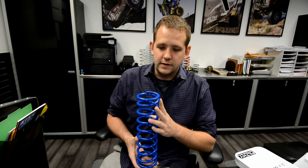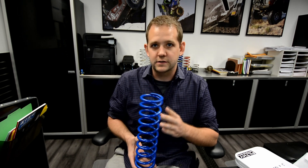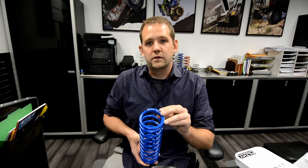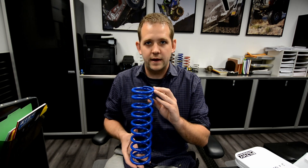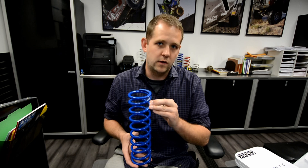Hi, I'm Ben with Filthy Motorsports and Crawlpedia.com, and in this video I'll be going over coilover springs. Coilover springs have linear spring rates, unlike progressive spring rates found on trucks and SUVs. This particular one has a 125 pounds per inch rate, meaning it takes 125 pounds to compress this spring one inch.